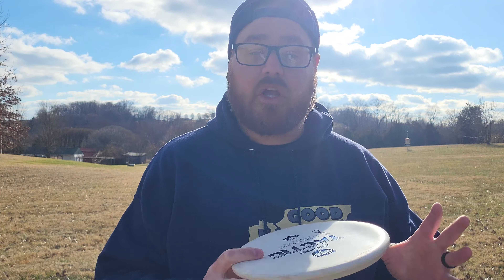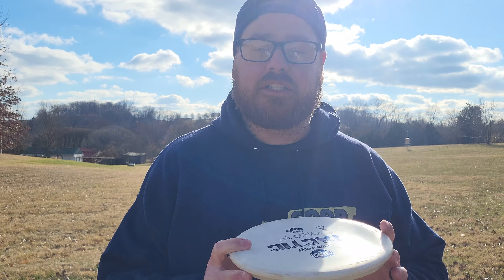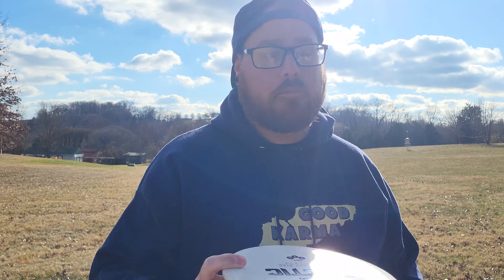This is the soft XO plastic. The flight numbers are 4, 2, 0, 3. It's a putt and approach disc, mainly a forehand disc, but I don't do a lot of forehand so you're getting a backhand from this guy.